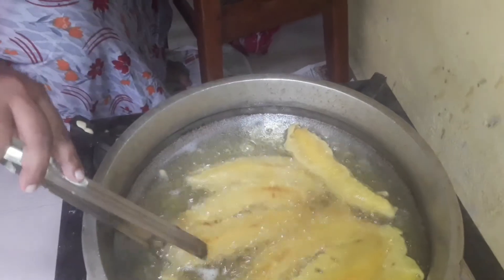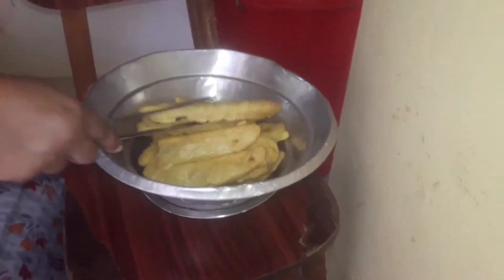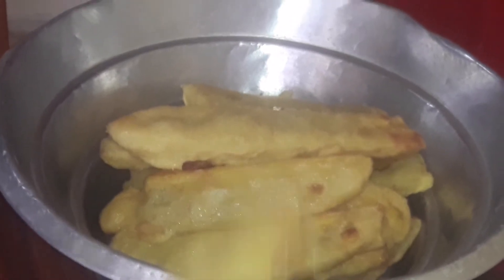Now we will fry the pan. We will fry the pan. We will do everything we need to do. It's crispy.